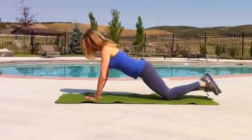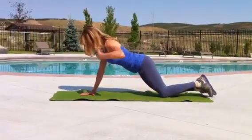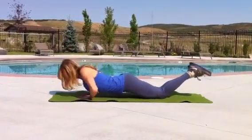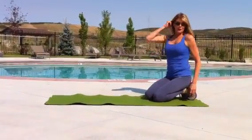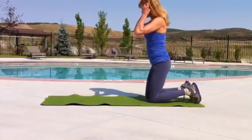You come down and you press up. Notice a straight line from knees to the shoulders, keeping the shoulders down, press up and down. Now if you want to make it a little bit more difficult, you're going to pop up onto those toes.